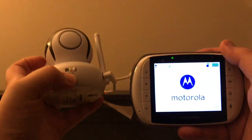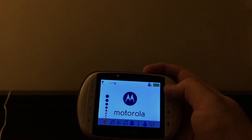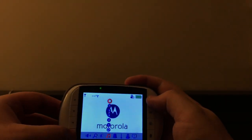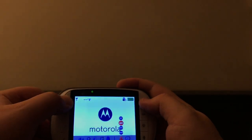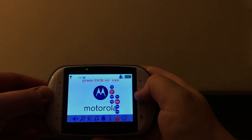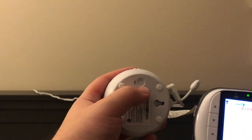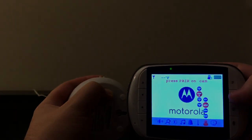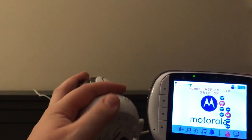So new setup. I'm going to turn this on and slide right over to the pair mode. I'm going to click OK — add camera 2. Press pair button on camera. So here it is and we'll just hold that down. Pair OK.